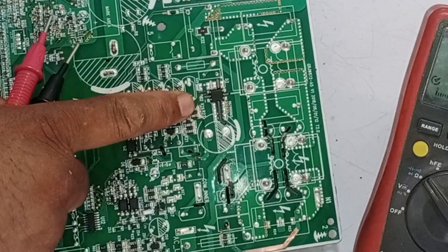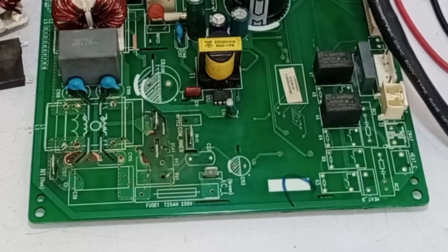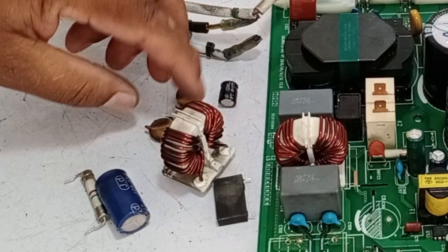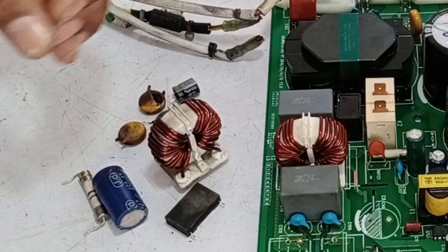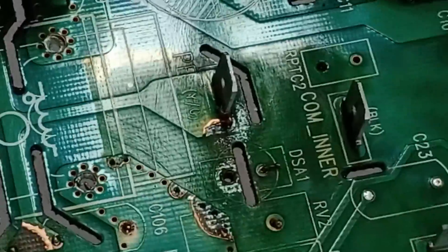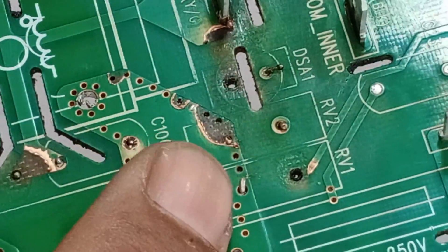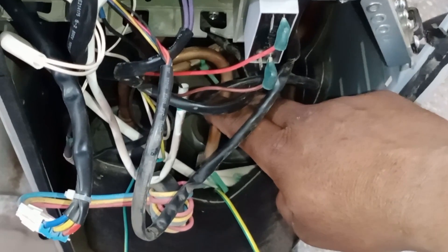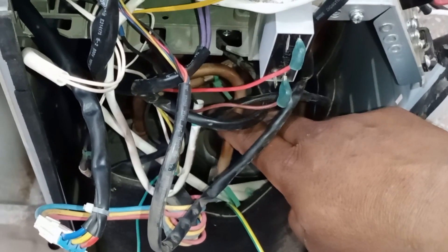The prints on the DC side of the circuit are mostly blown up. I have cleaned the circuit board and removed these components from it, because without removing them it was not possible to clean the board. The prints here have also been blown up. I will now check these components, which are used to drive the compressor of the inverter mini split air conditioner.